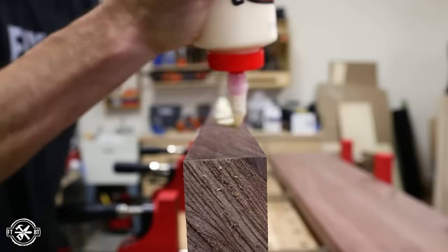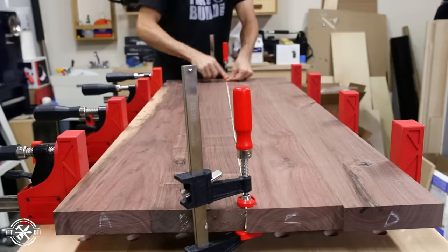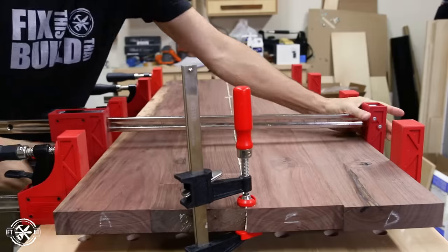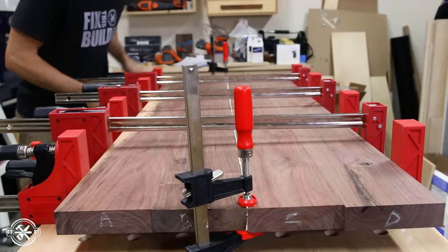I glued the halves together, just using clamps to line everything up. I get asked this all the time — yes, the glue joint alone is more than strong enough to hold the top together. You don't need any screws, dowels, biscuits, dominoes, or any of that.